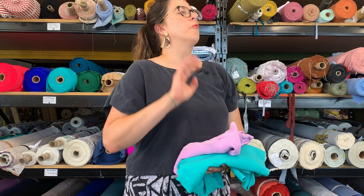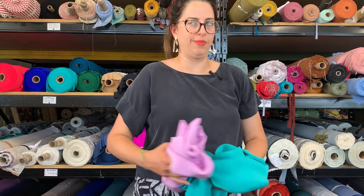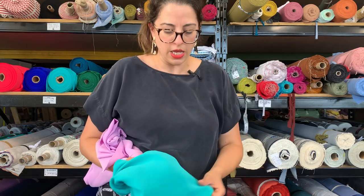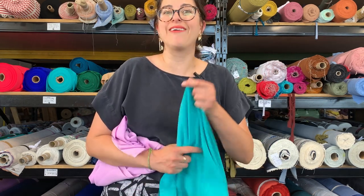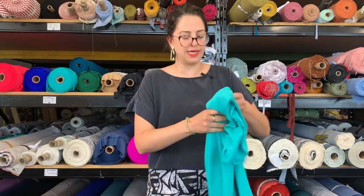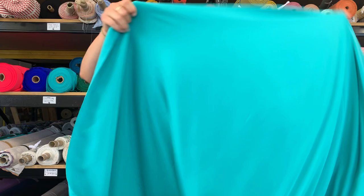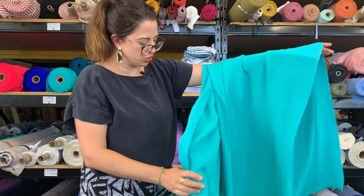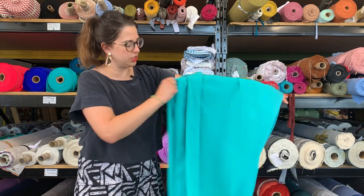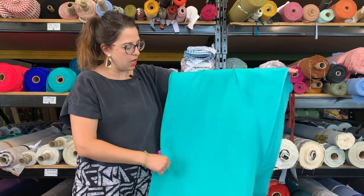...and then we have something called four-ply crepe de chine. What four-ply means — I'm sure there's a technical reason, like when they were weaving it they might use more plies of thread — but a four-ply crepe de chine is heavier, so it has a slightly spongy texture and a bit of a heavier drape. It just feels a little bit heavier and more luxurious.